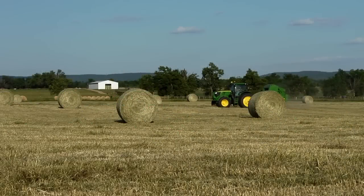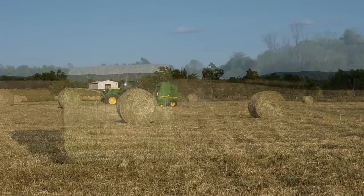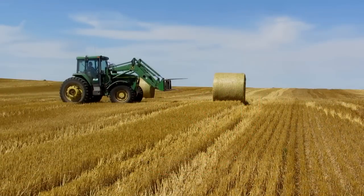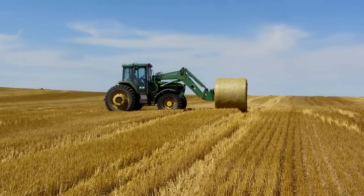Having the correct number of wraps on a bale won't do you much good if poor handling practices damage the net. Bales that are skidded along the ground or onto bale movers will have weakened or torn net. Drive slowly into the bale and then lift the bale high enough to clear the ground during transport.